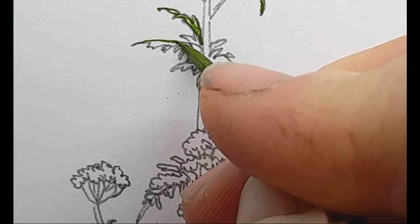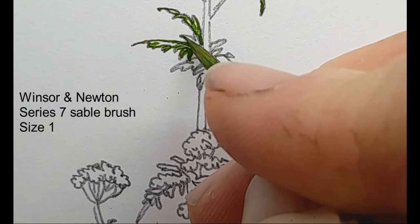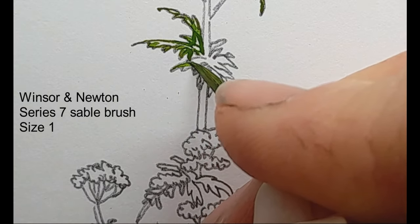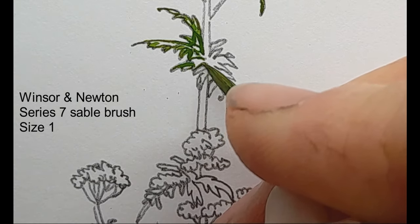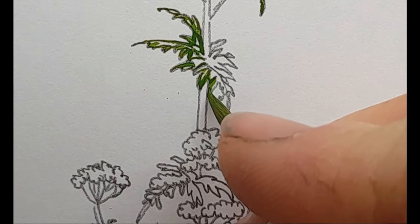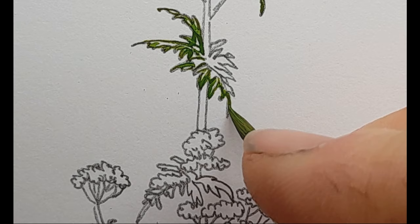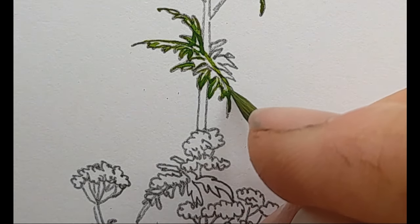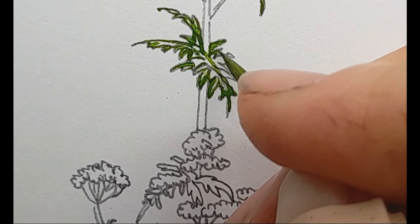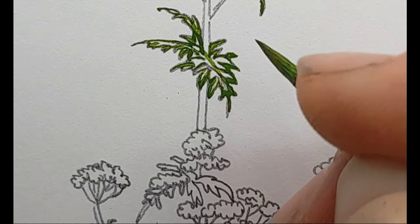For these leaves I'm very simply just outlining them in green, not really putting any body colour in at all. I'm just going over my pencil lines with the point of my brush. You have to make sure the bristles are going in the direction you want - you don't want to push against the brush. If you push against the direction of the bristles you get a messy line. Try to get in as much detail as you can - a steady hand is always useful.